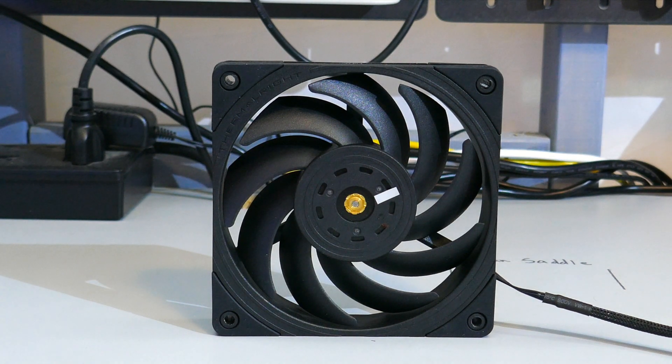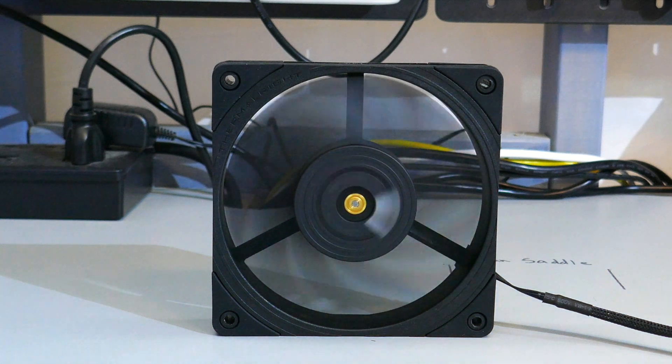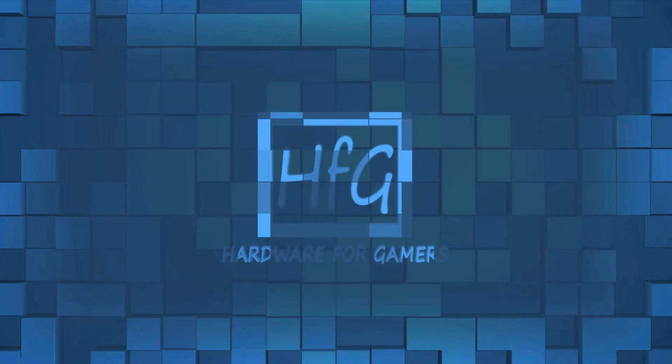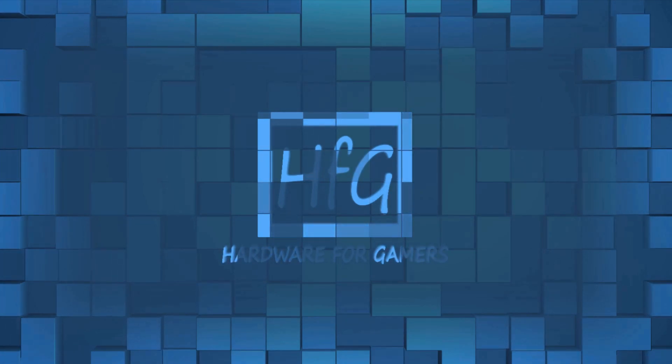The TL-B12 Xtreme from Thermalright. This fan goes... What's up everyone? Eric here and welcome to Hardware for Gamers. For those of you who are new to the channel, I review and test PC cases, CPU coolers, and PC case fans.